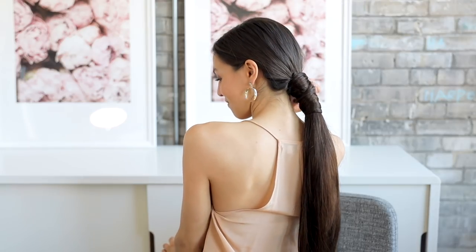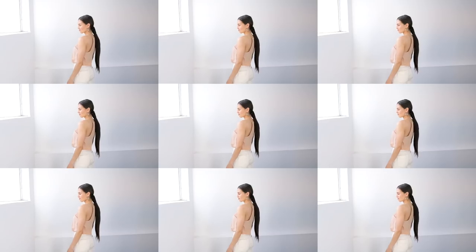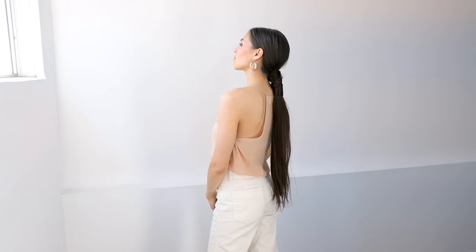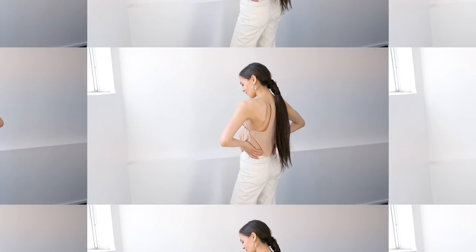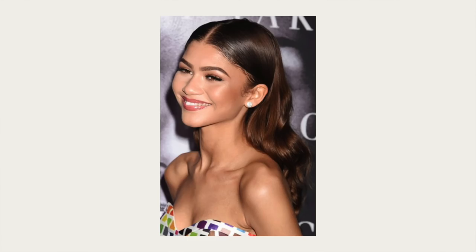Mega long ponytail dreams come true! This next look is a modern take on the romantic wave. Instead of having everything down in front, you're going to sleek back the front and sides — really sleek, really chic, and so flattering on the face. This is really popular with the Kardashians, and we think it's a great look for a wedding. Let's show you how it's done.